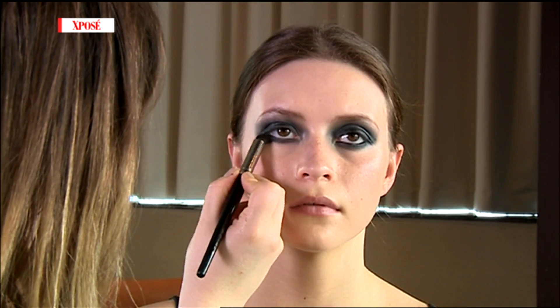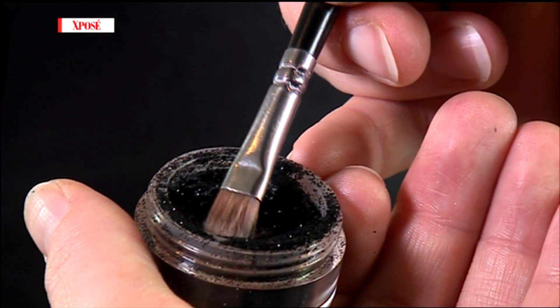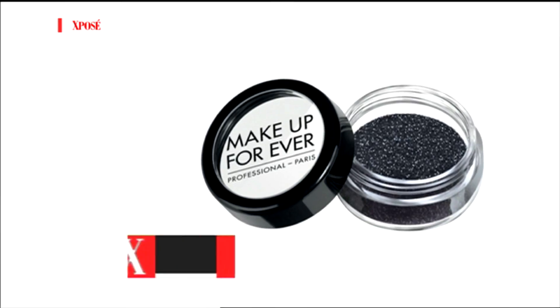What you'll find is that using a creamy product like this gives you more stick when you go to use your glitter. The glitter that I used is Make It Forever black glitter.